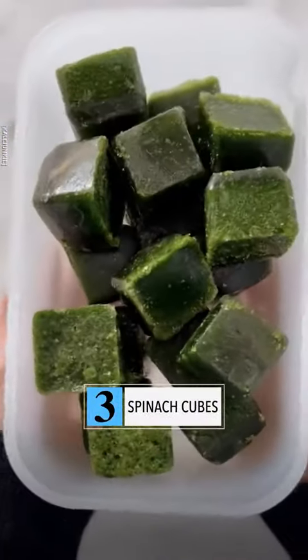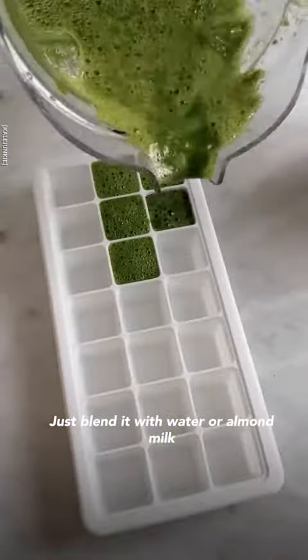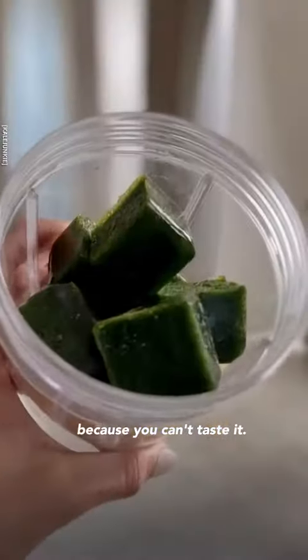Number three, if you have wilting spinach that's about to go bad, do not throw it away. Just blend it with water or almond milk to make these spinach cubes, which are perfect to add to smoothies for a veggie boost because you can't taste it.